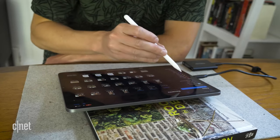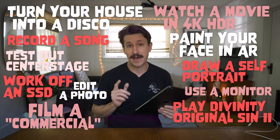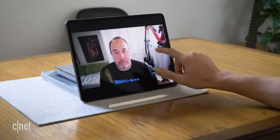If you're someone that likes the versatility of working with an iPad, using it for video calls just got a lot more interesting. My buddy Nick Henry made a great video with the iPad Pro showing everything he could do with it in a single charge. You should go check out that video on the CNET YouTube channel, and don't be afraid to subscribe while you're at it. Nick touched on Center Stage in his one-charge review, but today I want to focus on that feature a little more.